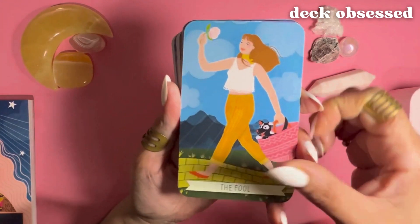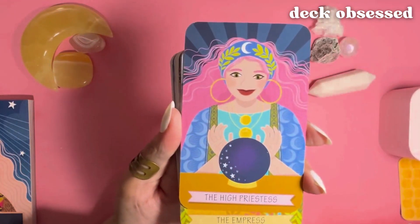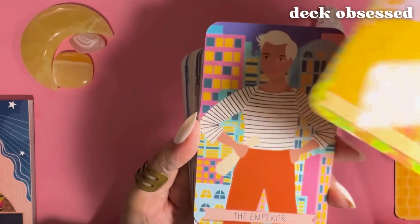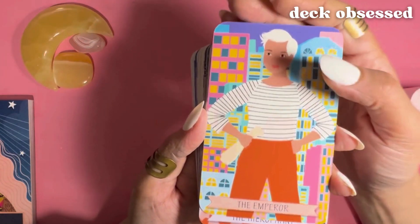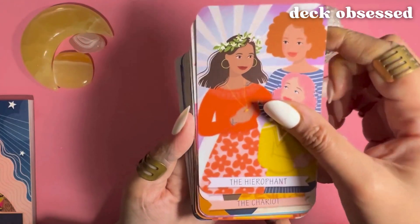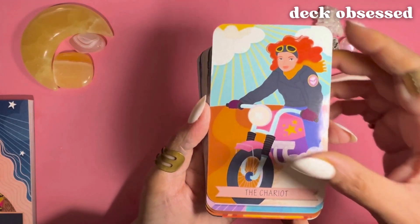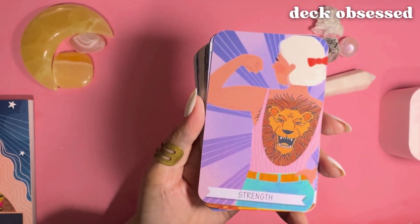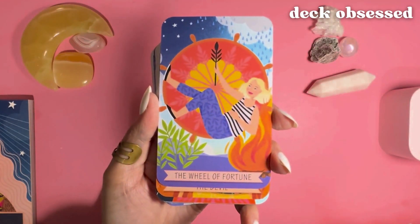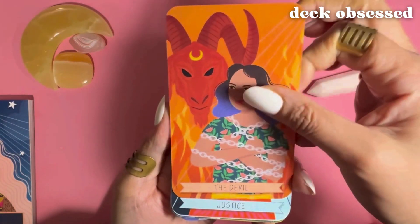So we have the Fool, the Magician, the High Priestess, the Empress, the Emperor, the Hierophant, the Lovers, the Chariot, Strength, the Hermit, the Wheel of Fortune, the Devil, and Justice.